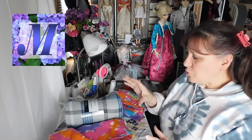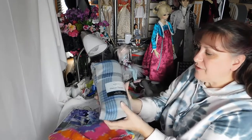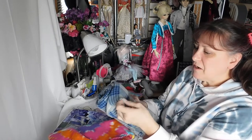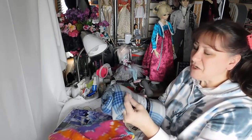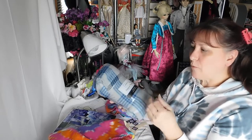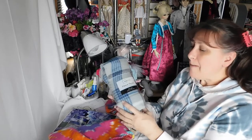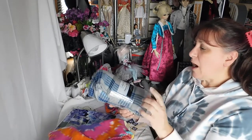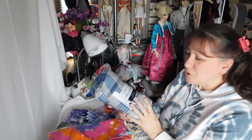A lot of stores will have these little throw blankets, and a lot of people think they're really cheap because they're really thin — not super thick like what you would buy in yardage. But I got these little blankets for $2.50 at Walmart last year, maybe.